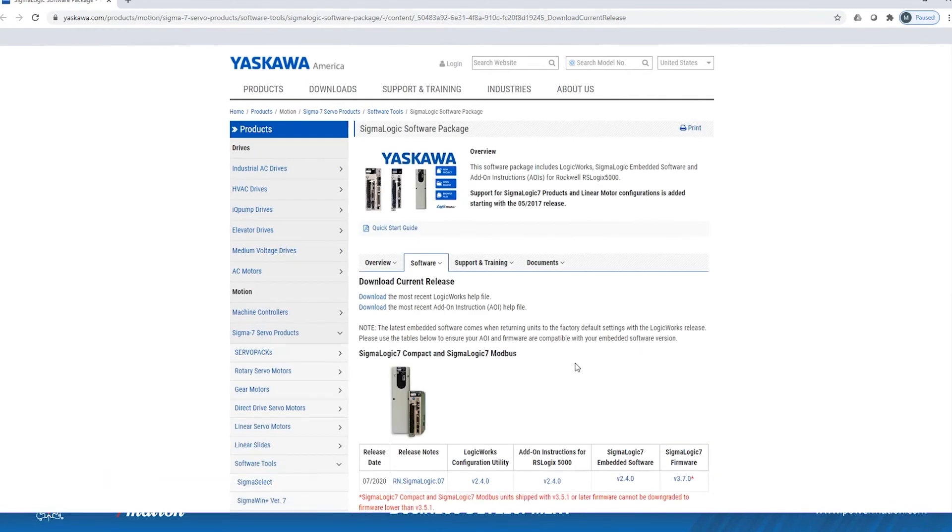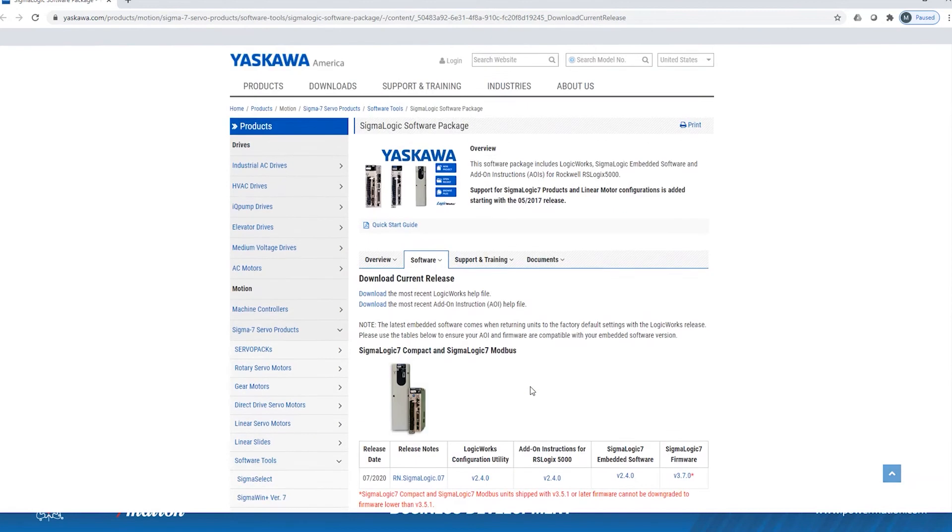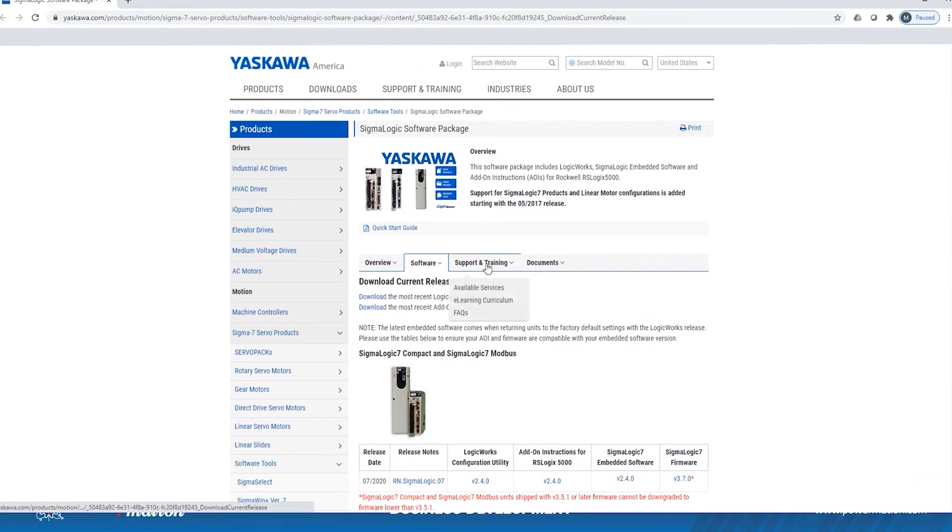From this landing page, you'll come down here to the Logic Works configuration utility and download it via this link. Then you can download your add-on instructions or AOIs for RSLogix from this link here. This webpage also has training videos, documents, and other help information on the Sigma Logic product from Yaskawa.